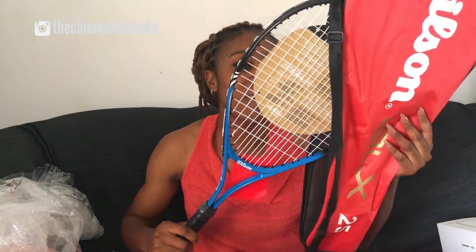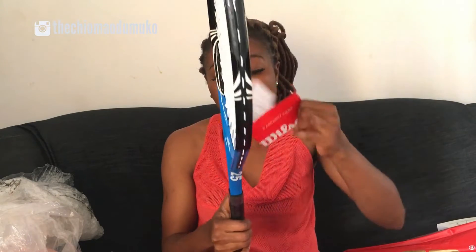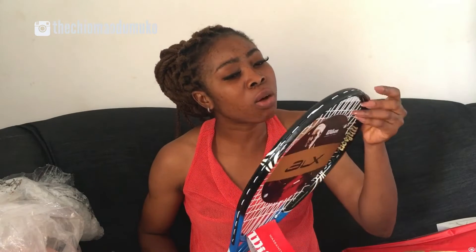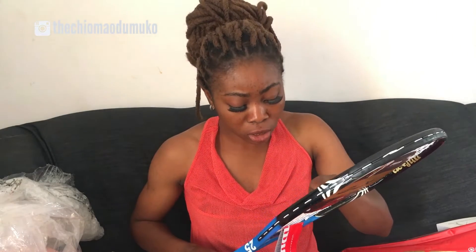And voila — my very own warranty card! Jumia needs to make me an ambassador because I could buy anything from their store. They have good customer service, and if the product is not what you actually wanted, you can return it. If it's not working fine, you can return it within three days of purchase and they give you another one. I've never owned a tennis racket before, so I hope this is it.